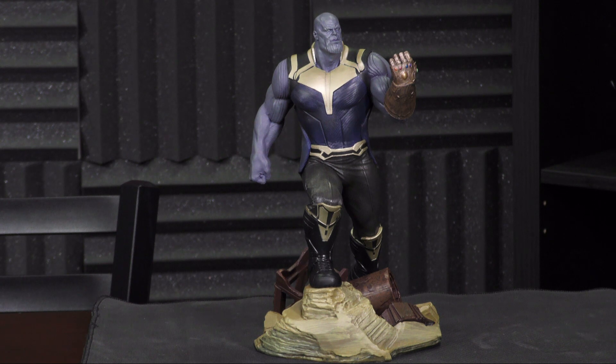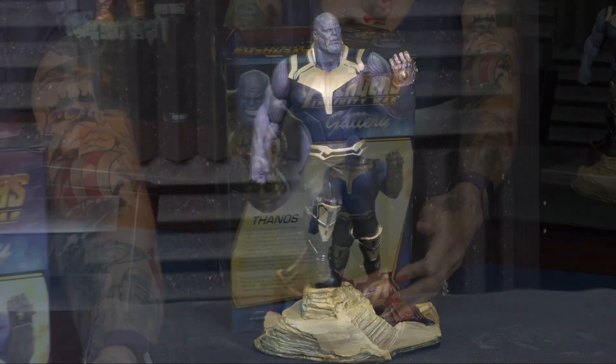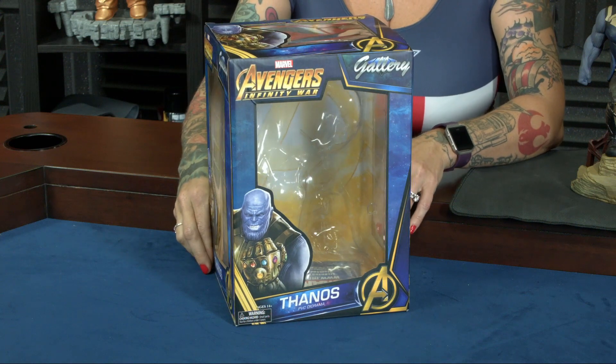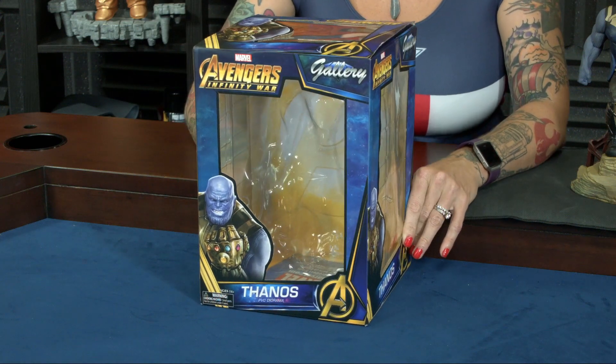He's super detailed. This is a PVC diorama, standing at 11 inches. For those of you who are exclusive collectors, the box comes with a window so you can keep Thanos protected in there and hopefully keep him from snapping his fingers.